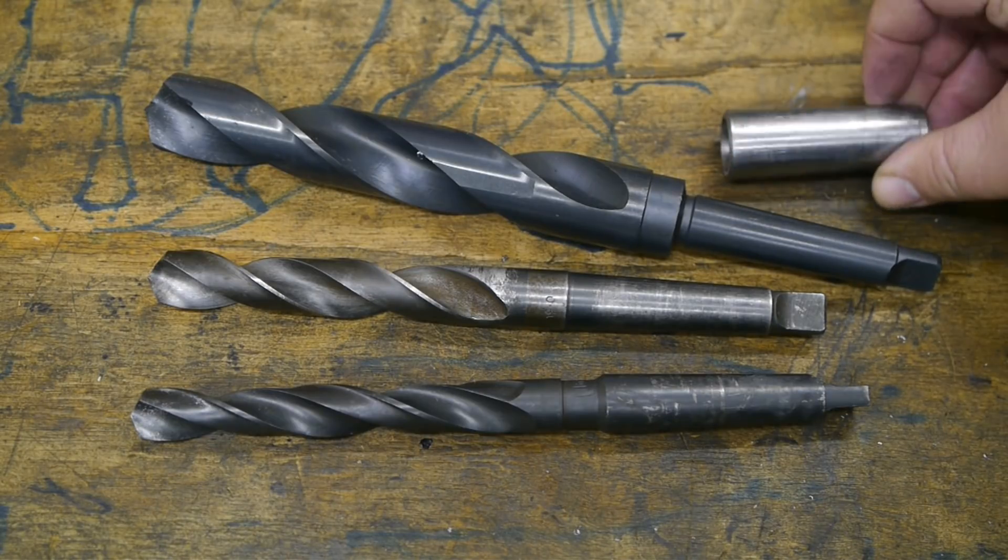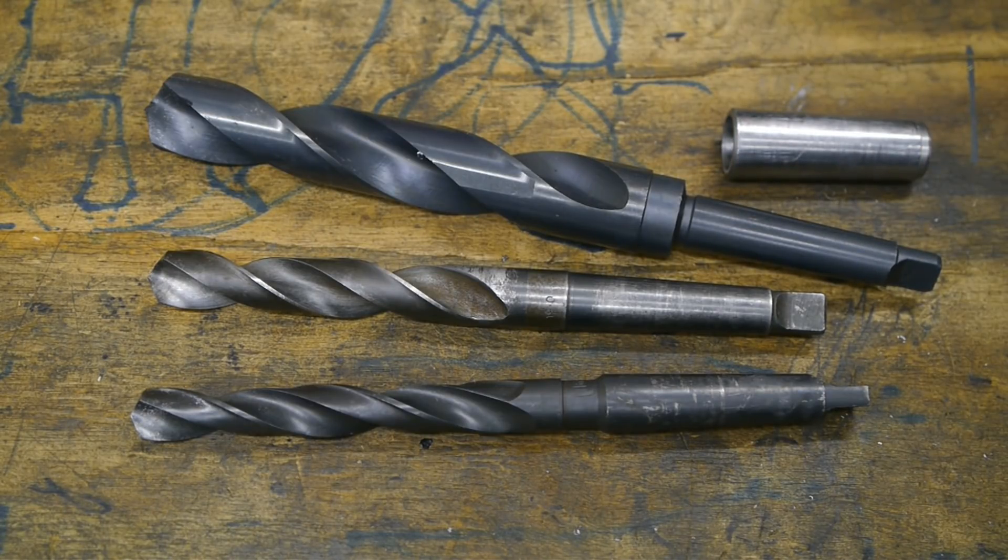I have this old sleeve but it isn't any good - it got some surface damage and it doesn't run very true anymore. It also doesn't have a slot that will fit the tang of the drill bit, and therefore it might break loose. I had that problem quite a few times on my cheap Chinese lathe.